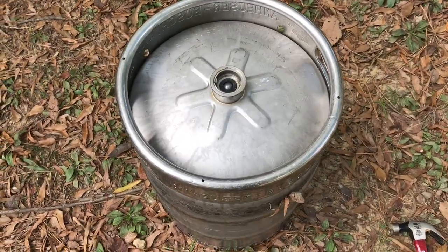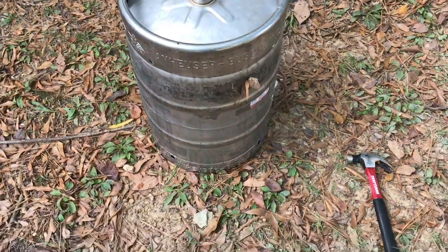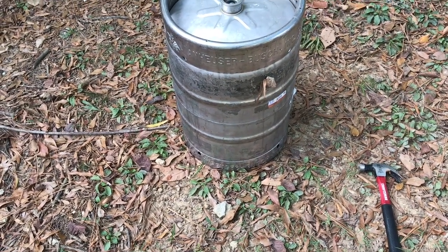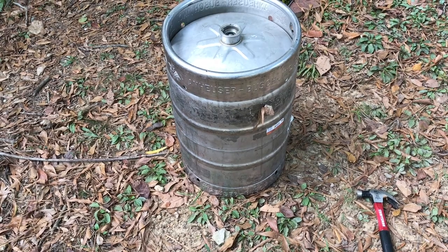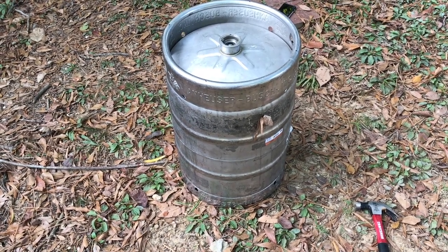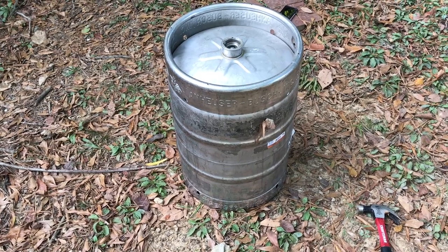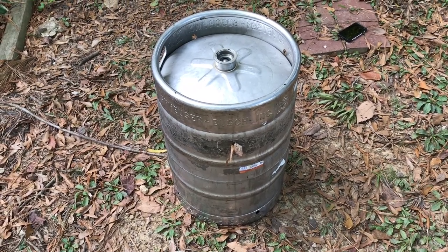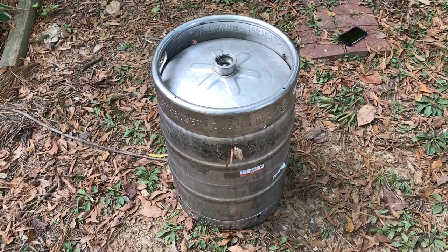This is just for fun. I'm going to build it because I'm a whiskey drinker, I love it, and I think this would be a fun thing to have around. Here is the keg I obtained this morning — it's an old Anheuser-Busch keg. You can see it's been through some wear and tear, with scratches and adhesive on there. I'm going to work to get all that cleaned off and make this thing look nice.